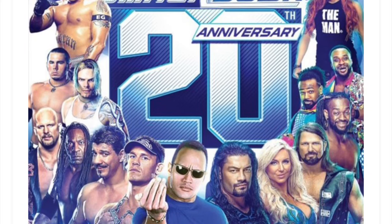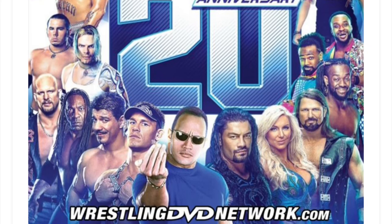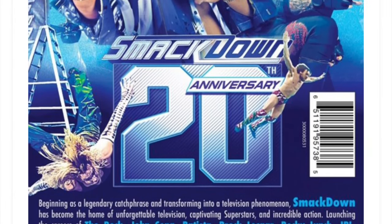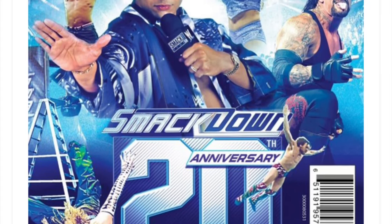Something really disappointing is this is only going to be a two disc set. So somehow you're going to cram 20 years into two discs. This is basically just going to be hosted by Jerry Lawler and Byron Saxton, and it's just going to show the best matches and moments from the past 20 years.